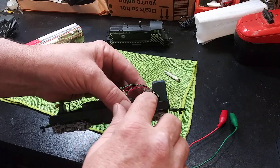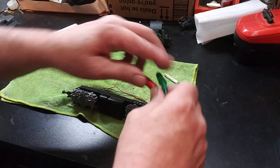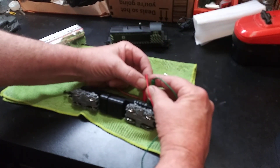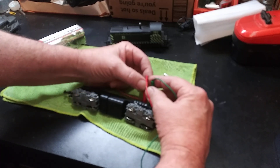Got them cleaned up — as you can see they're a lot shinier. See if we get some electricity flowing. Oh, it works! There we go. It's a squealy chipmunk though.